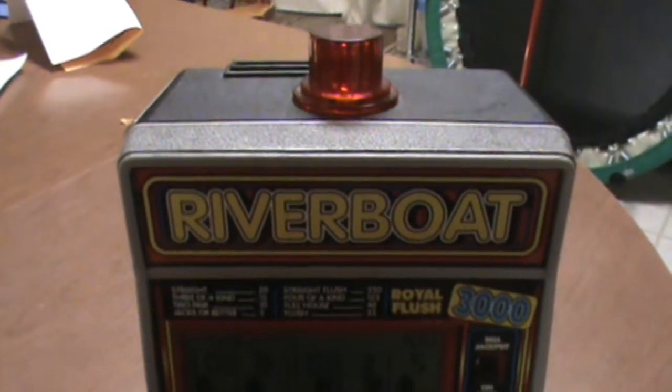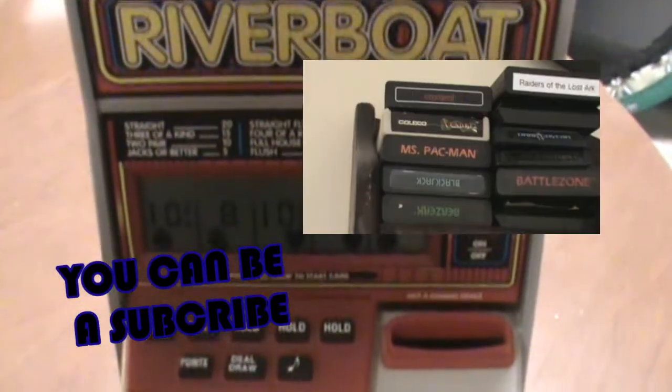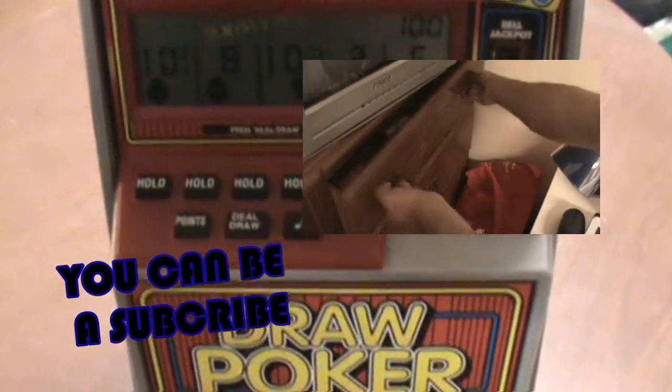If you want to see more, consider subscribing, or check out the Atari Combat video I made. See you guys next time.